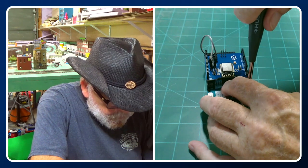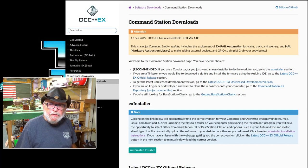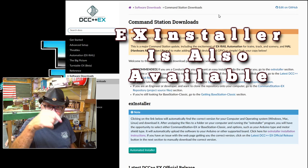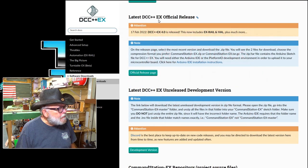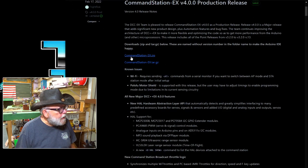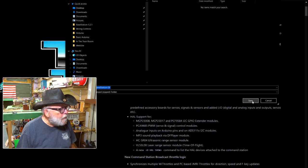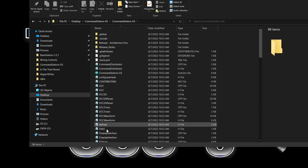Now we're going to work on the software. To get the software you're going to have to go to the DCCEX website — the link is in the description — and you can find everything on my website as well. Click on the latest DCCEX official release, then get the Command Station EX zip file. We'll put it on the desktop, unzip it, extract all, extract it onto the desktop to make it easy. You can see all the files in there.